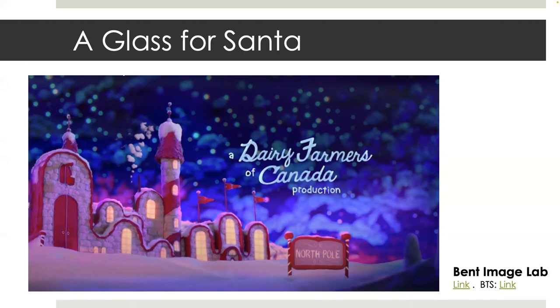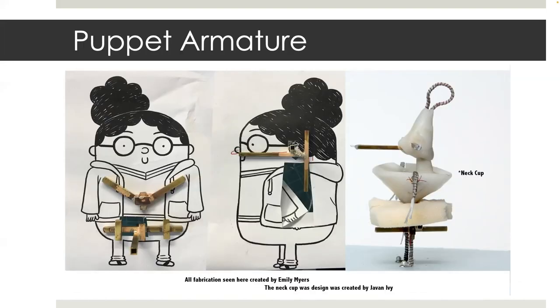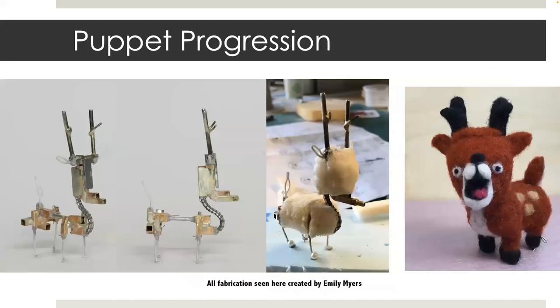I will link the commercial and behind the scenes in the description. As with all productions, you begin with character designs before building puppets. Here is a lineup of characters printed to scale and adhered to foam core. These are used as stand-ins when blocking scenes and for scale reference when fabricating props and sets. The design of these characters is unique because the bodies don't include necks. We fabricated neck cups designed by Javen Ivey with the heads on plastic balls so that the rotation was smooth and fluid.